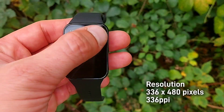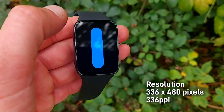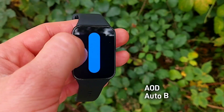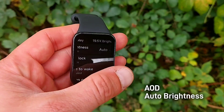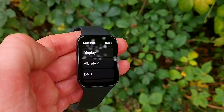The display delivers 336 by 480 pixels at 336 PPI — pixels per inch. We do get always-on display (AOD) and auto brightness, because there is an ambient light sensor built in.